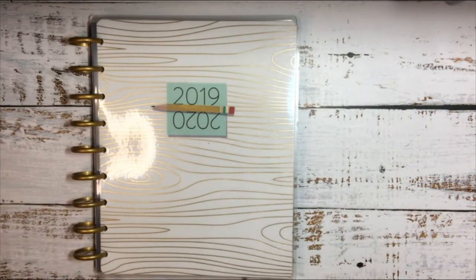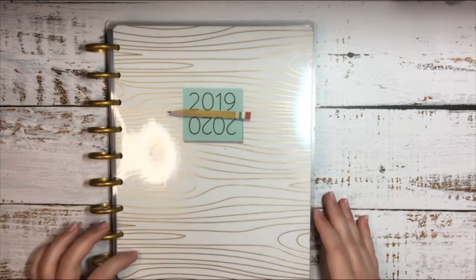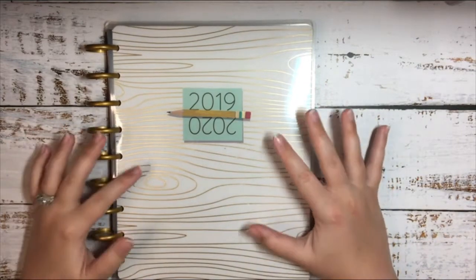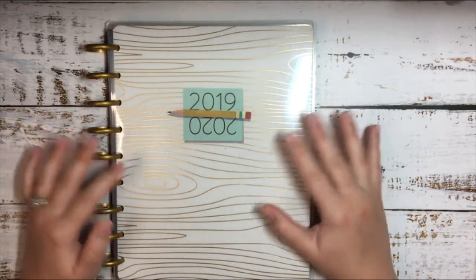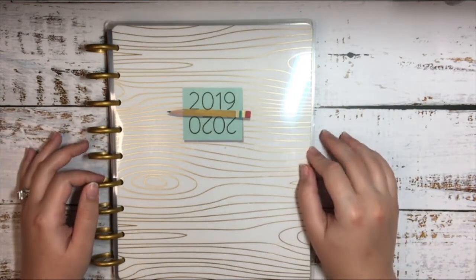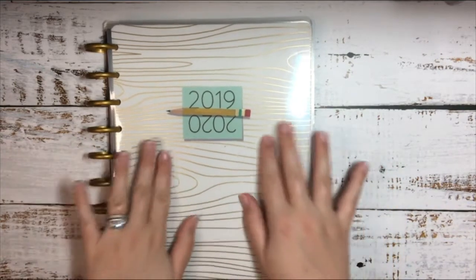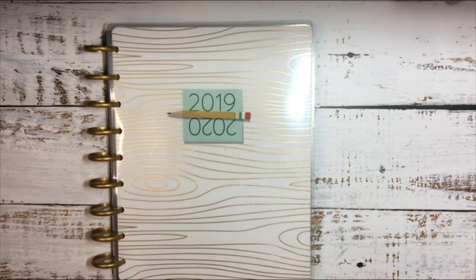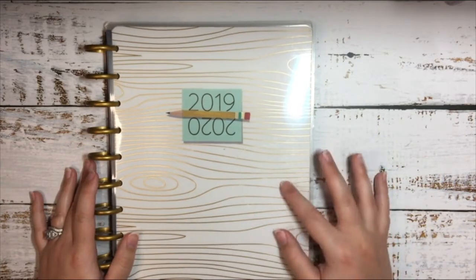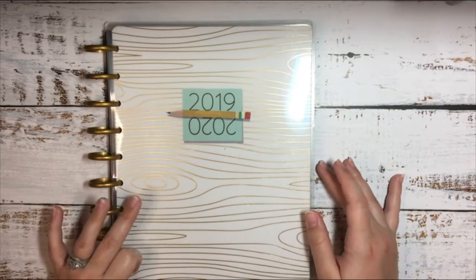And then the last one, as you can tell, is a teacher planner. It is 12 months and it started in August and goes to July of next year. But I'm going to make this into my student planner because I really wanted the teacher layout, but I'm going to change some stuff around in it. The cover is going to go, some of the dividers are going to go, and I'm going to redate a lot of stuff. So this is going to be my project planner for the year — for my school stuff and everything else that has to do with that. I'm really excited because I've been wanting the teacher layout.